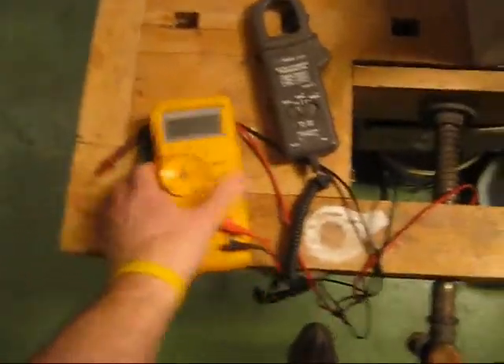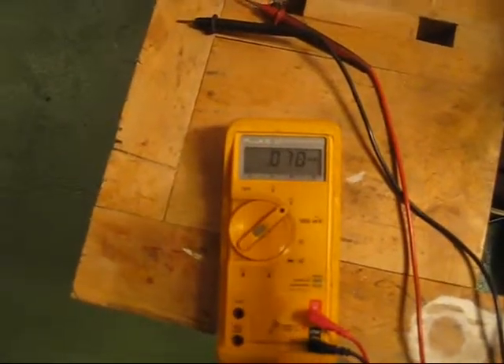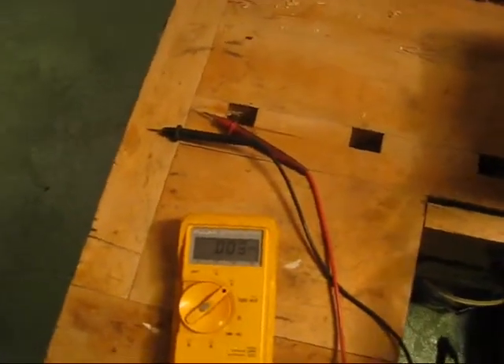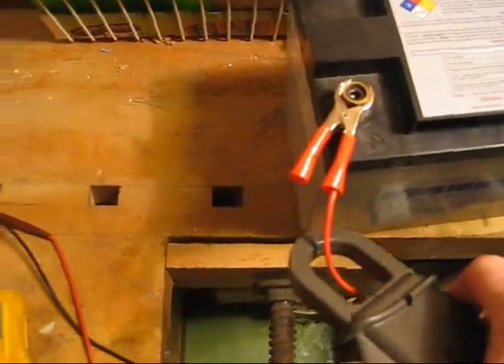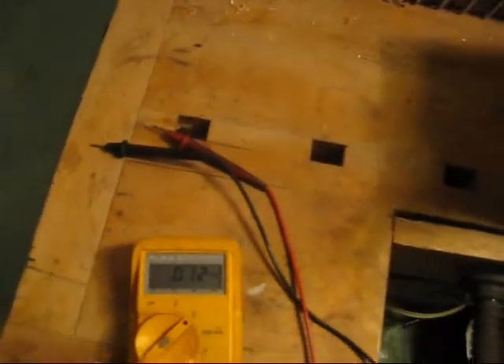If I just use my amp measuring tool and just zero it, turn it to zero there, and then you clamp it on there. And you see — this is 11 amps.